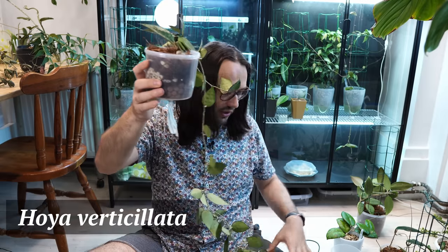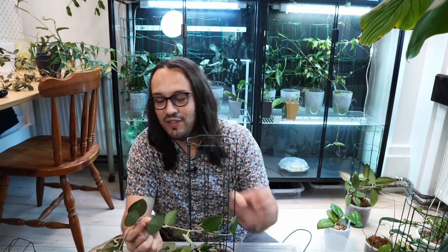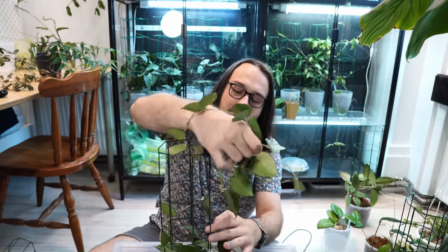We have another verticillata here and this one is longer, so we might be able to do more. I potted this one towards the center — I typically don't do that; I typically pot them towards the edge of the pot so it's easier to trellis. It doesn't really look nice going one way or the other, so we're going to try a couple of things to see what will be best. This other vine definitely wants to go a certain way. You don't absolutely have to trellis your Hoya — they can do okay if they're not trellised; they're just going to grab onto whatever they can. I like to trellis them because it's a space saving method as well.